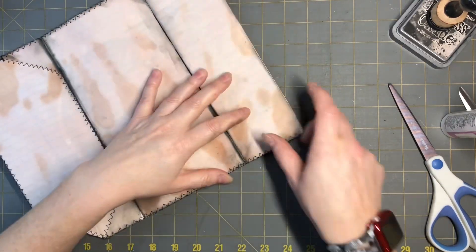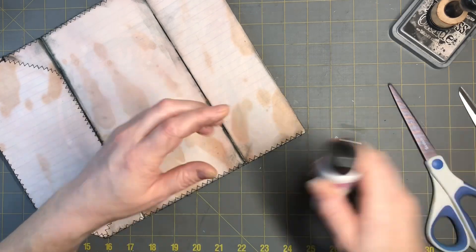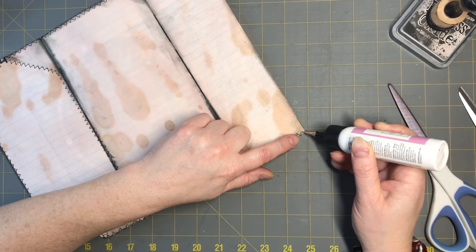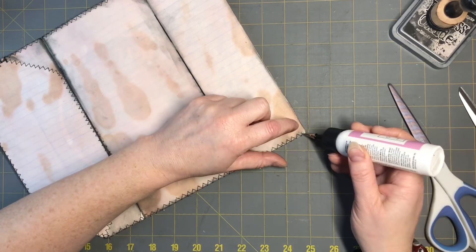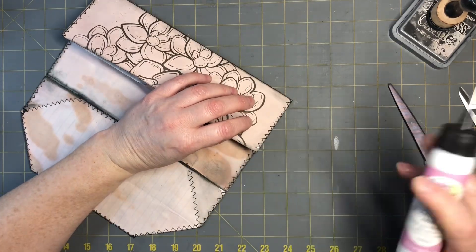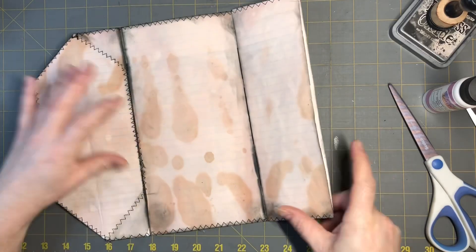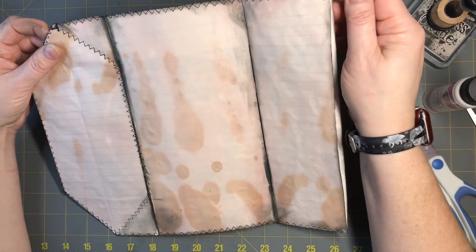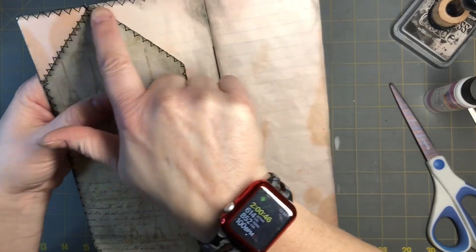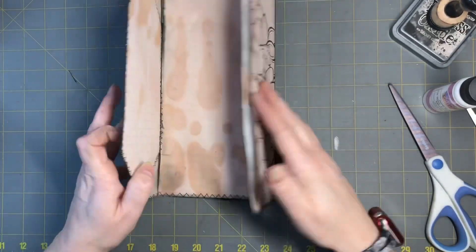You should backstitch when you start and when you end. If you forgot to do it, just take a little bit of glue and dab it, and the stitch will stay and won't unravel on you. The Art Glitter Glue works really well, but any glue - even a glue stick - works just to keep it there. I stitched all the way around the edge, left this part open, and then around that edge just like that.